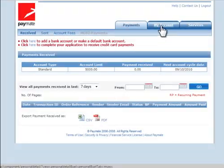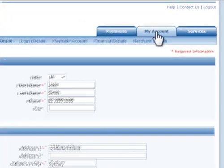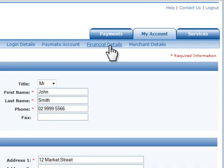After you've registered, log in with your new username and password. Click on the My Account tab at the top right.